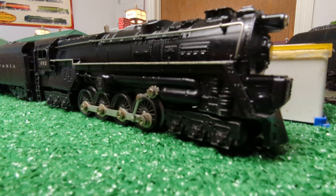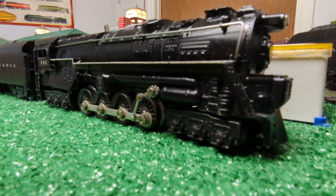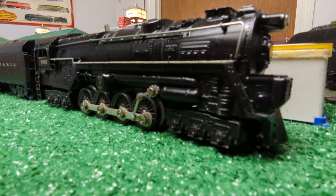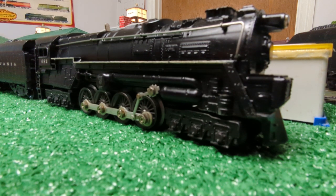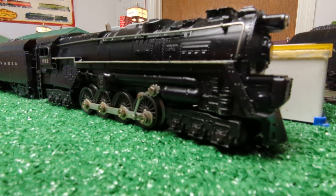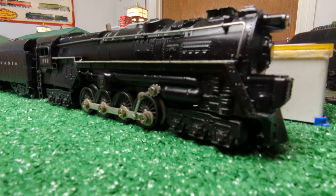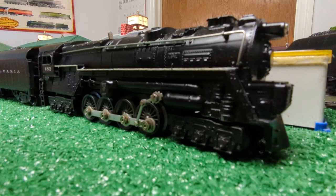Welcome to another episode of Al's Vintage Toy Trains, and today we're going to talk about turbines. Lionel produced the turbines during the post-war period from 1946 to 1955 — a 10-year run, unlike the 21-year run of the Berkshire I did recently. I've got several variations ranging from 1946 up to 1954 and 1955. What I'm showing here in front of the camera is the 682, which was the last variation of the turbine.